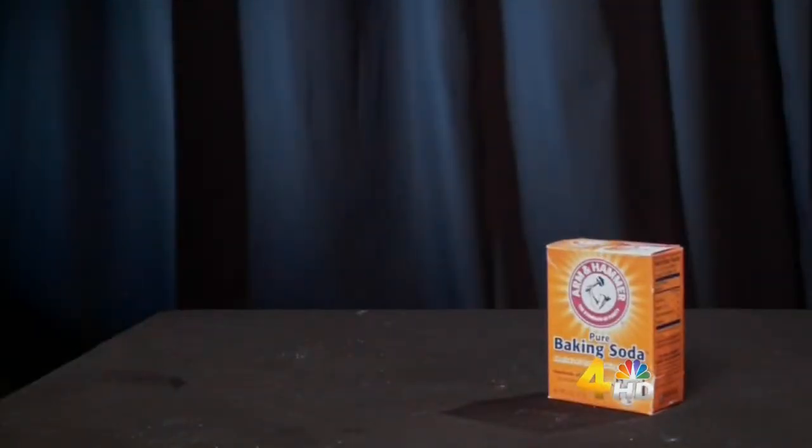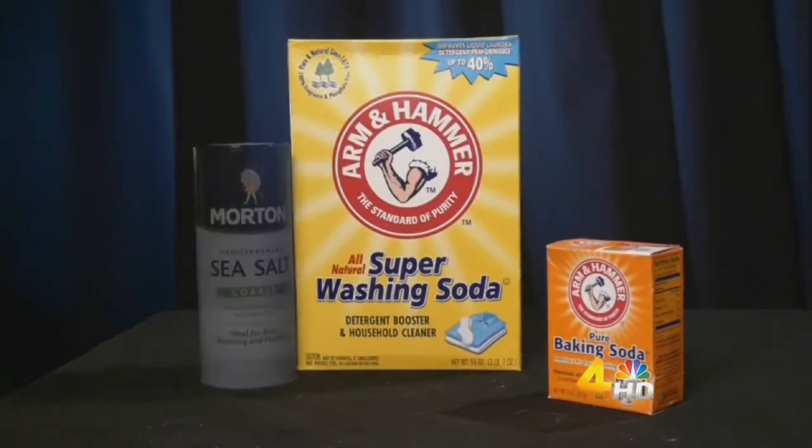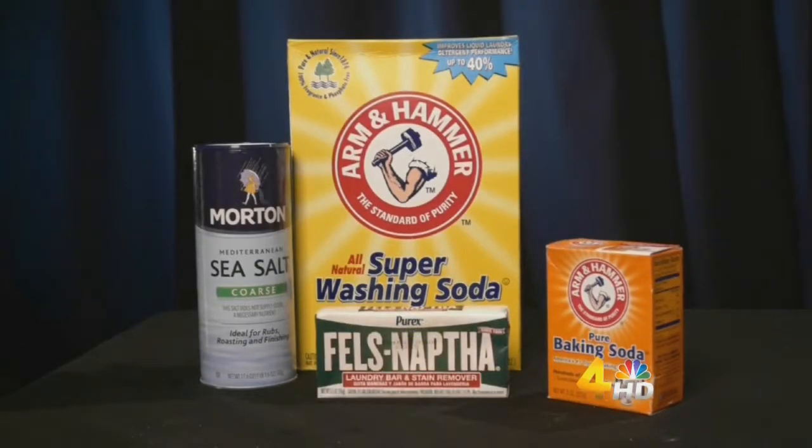What you'll need is a half a cup of baking soda, one cup of washing soda, a fourth of a cup of coarse sea salt, and one bar of laundry soap.